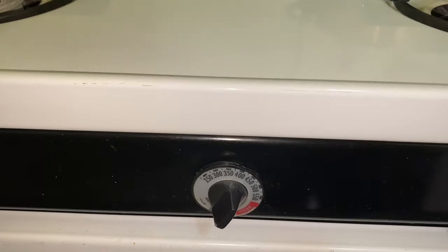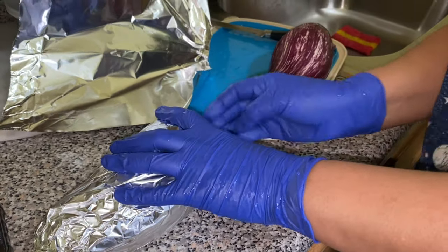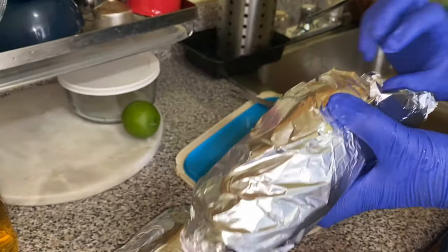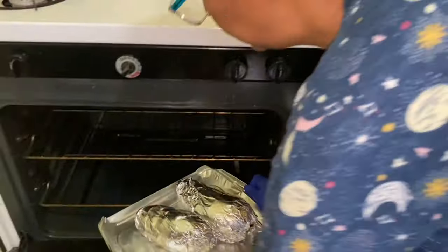This recipe calls for roasting the berenjena before guisándola, so we are going to wrap our berenjenas in aluminum foil nice and tight and put them to roast for 45 minutes at 350 degrees.